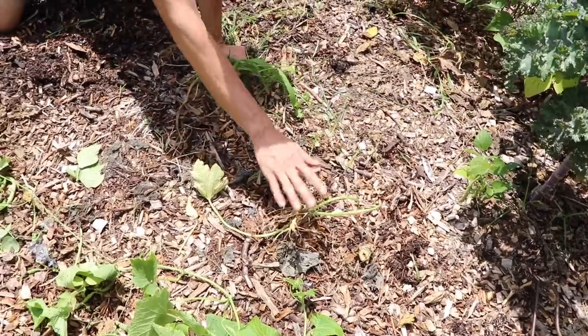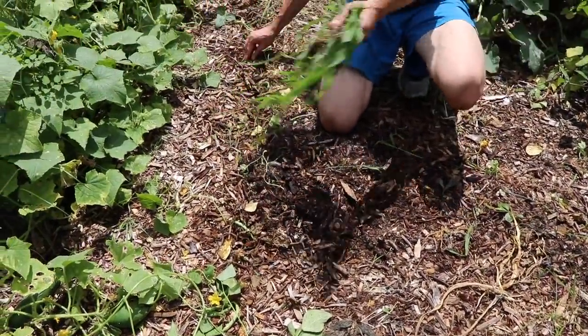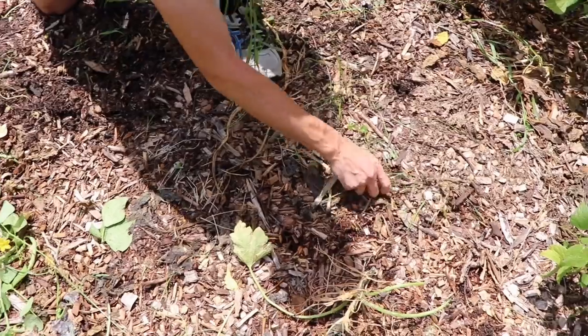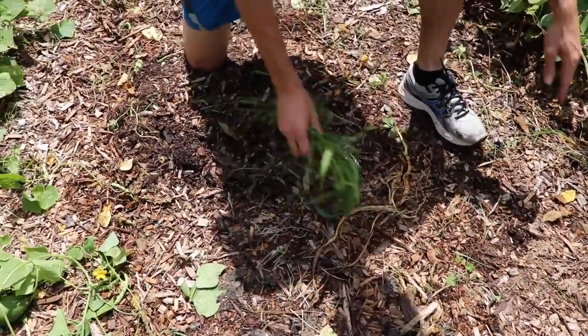You'll notice when we cut this stuff out we didn't rip the roots out — we just cut the base of the plants. We want to keep the roots in the ground because that's going to be amazing food for the worms. The worms are going to eat that, break it down, and turn it into worm castings or worm droppings, which is some of the best soil amendment you can get.